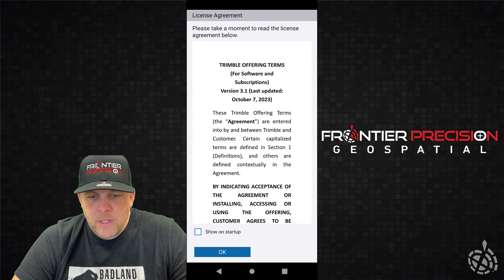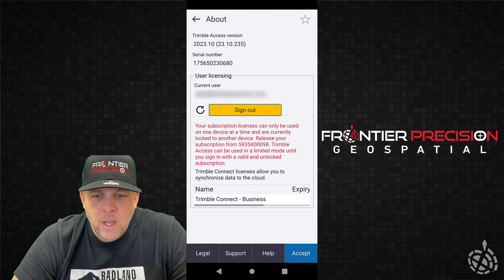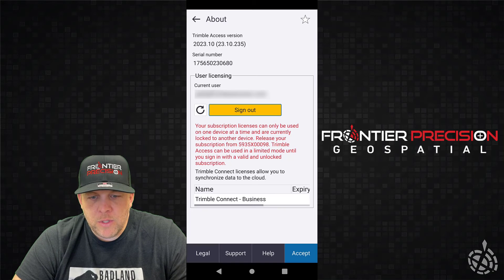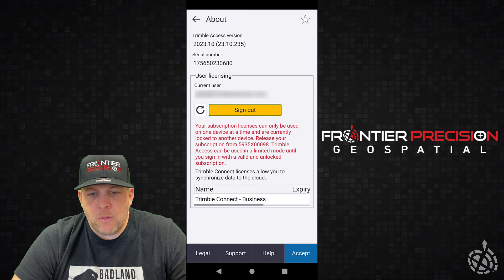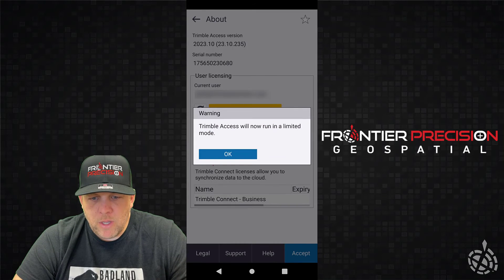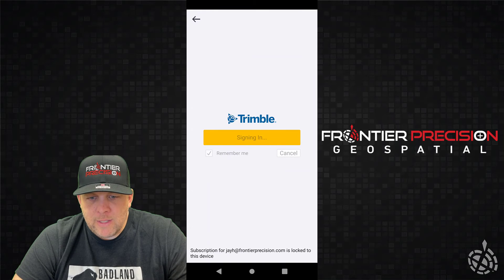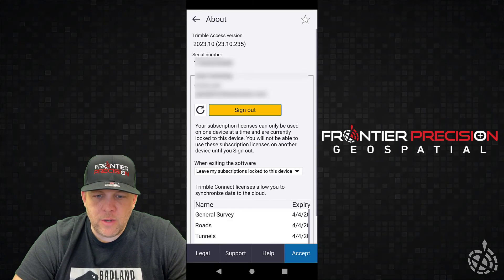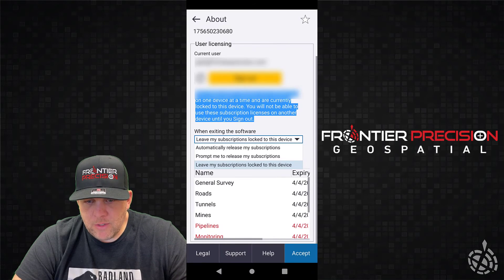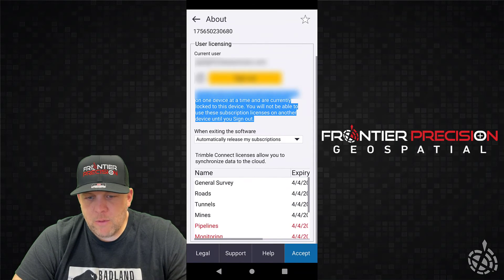You'll have to click through the license agreement and decide whether to participate in the solution improvement program. What we noticed here is it says my subscription license can only be tied to one device. When I had previously called Tony to log me out, it was signed out but not fully signed out. So what we found is I called Wes, he signed in on his login credentials, and then it allowed me to sign in. But if you just pick OK, it'll run in limited mode and won't really let you do anything. Now we got that straightened out.